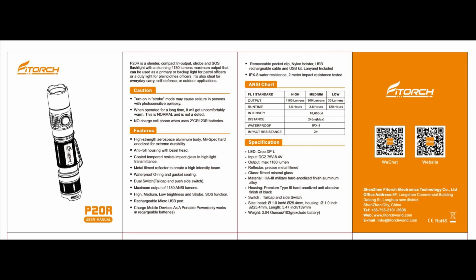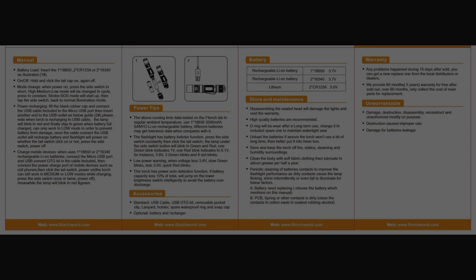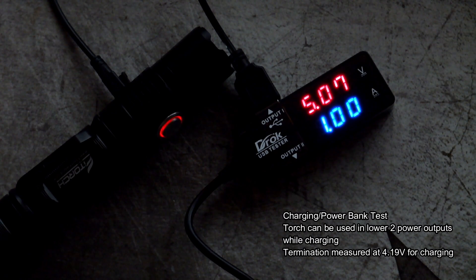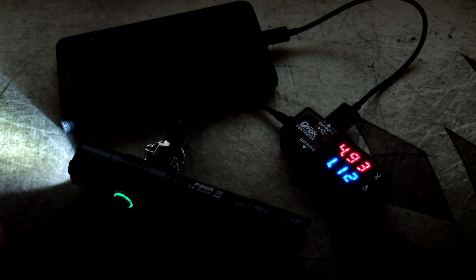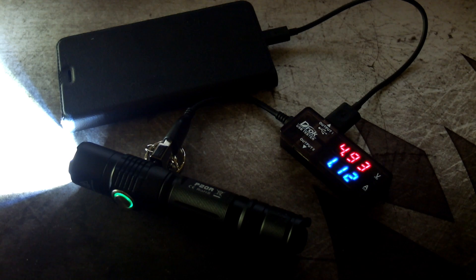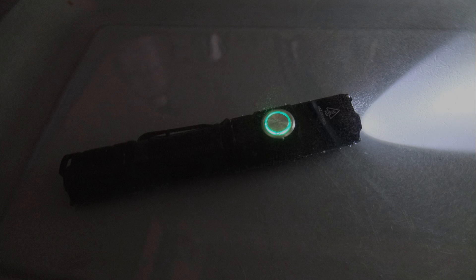The user manual is shown on screen, covering the UI and information already discussed — you can pause and have a look. It's a reasonable enough manual. Moving on to charging: I got a good result, around 1 amp or just over. You can also use the torch while it's charging or being used as a power bank — I was getting about 1.12 amps using it as a power bank to charge a phone, which is shown in the video. Good performance there.